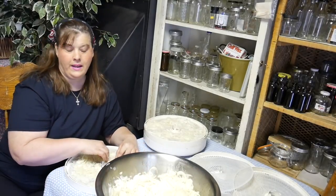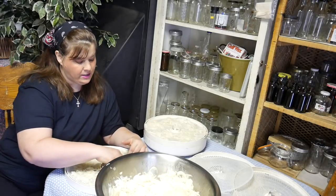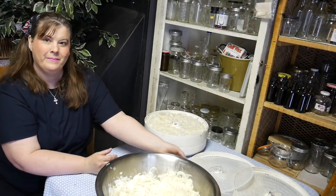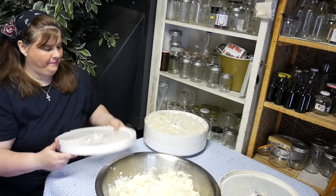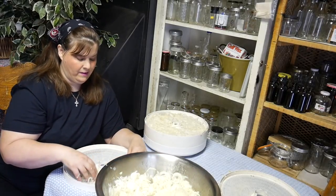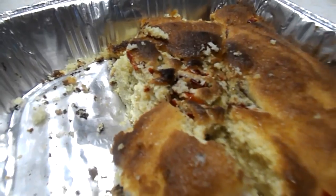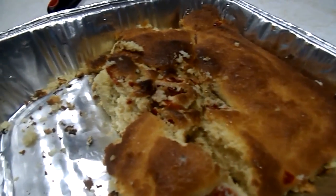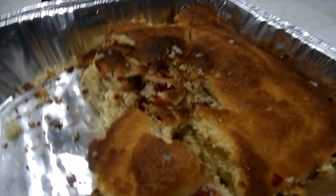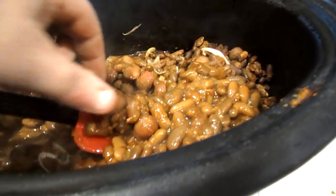Today is another rainy, damp day so it's a perfect day for dehydrating out on the porch because it's not so hot. I'll get back to you when all of this is finished. Tammy made some really great cornbread, so we're going to eat some of that along with some amazing baked beans and our little hot dogs.